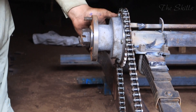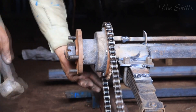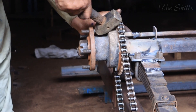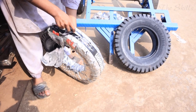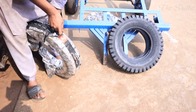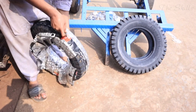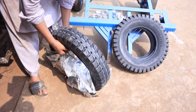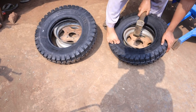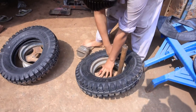This meticulous process, from selecting raw materials to the final assembly and quality control, showcases the craftsmanship and dedication involved in building a motorcycle rickshaw. Manufacturers aim to produce a vehicle that is not only durable and cost-effective, but also aesthetically appealing and practical for everyday use. The result is a well-built, efficient vehicle that serves as a reliable means of transport for thousands of people daily.